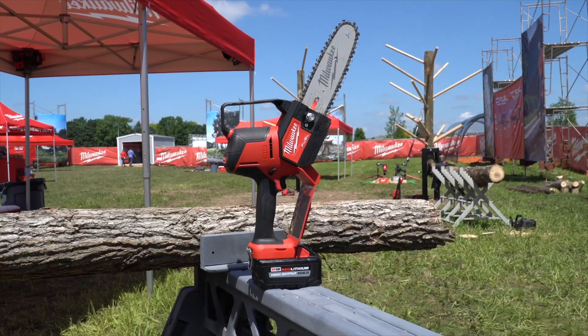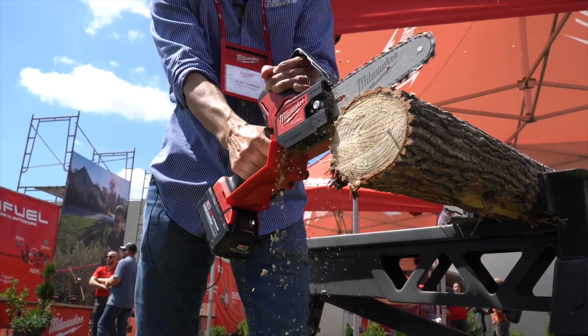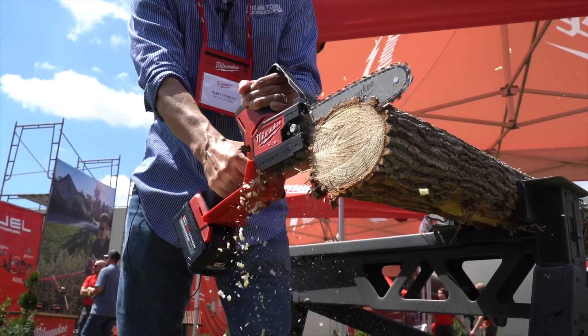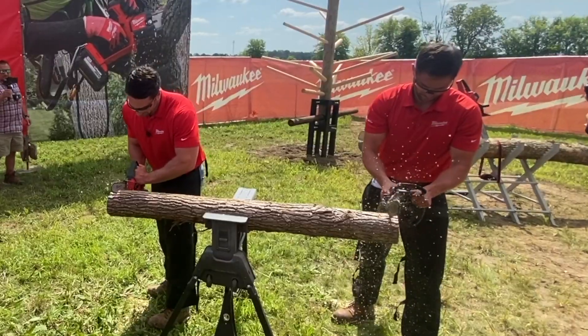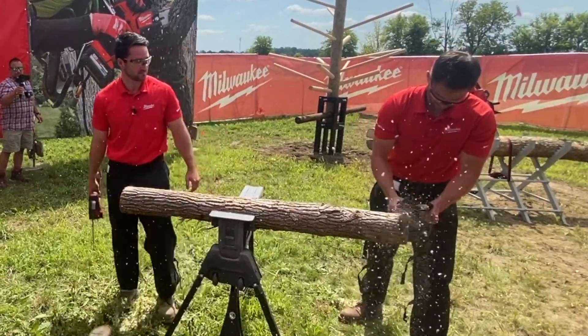Without the battery, it weighs less than 5 pounds, and for a battery-powered tool, the M18 Fuel Hatchet Pruning Saw reaches full throttle very quickly — in less than 1 second. Best of all, you don't have to worry about the annoyances that come with a gas tool, like fumes, oil level, or maintenance.